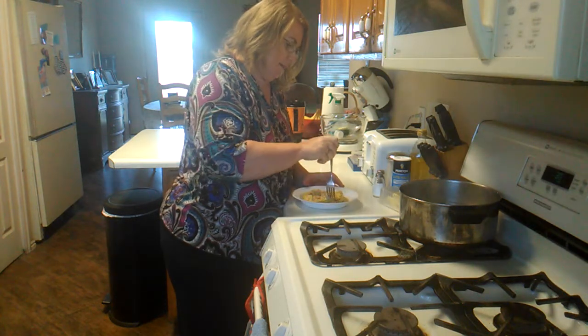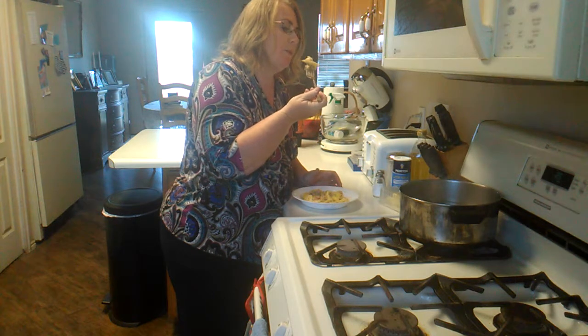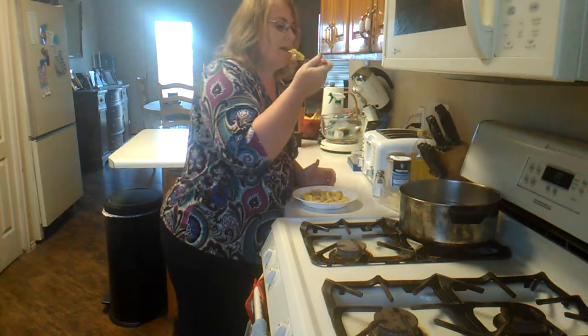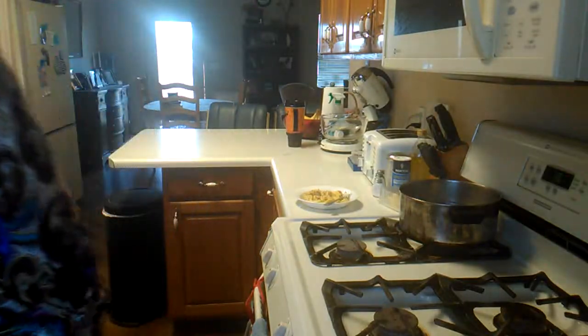It's easy to stay on this diet — food is awesome as long as you stay away from the carbs. It's like you're not eating anything! Have a great day, bye bye.